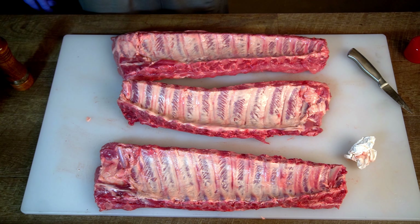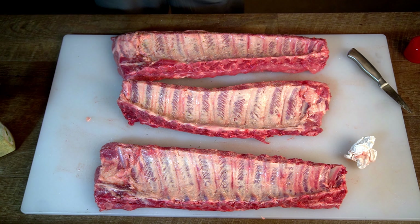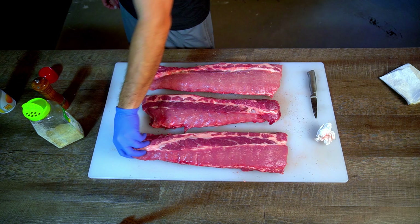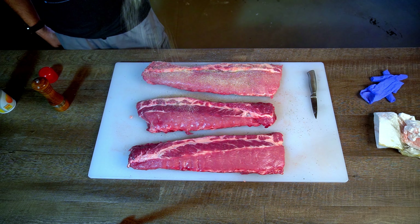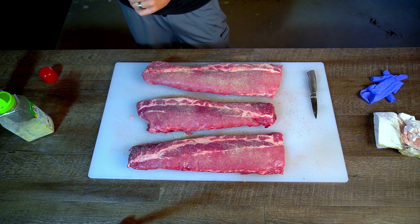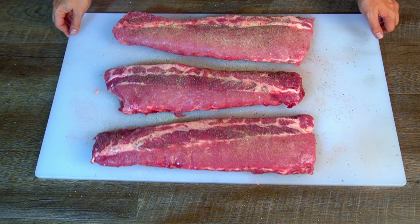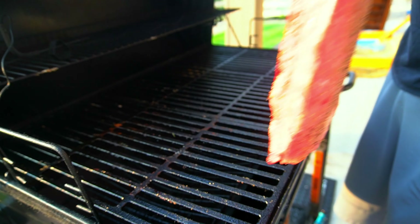For a rub, we are keeping this super simple. I'm using PAM as a binder because I really want that bacon tallow and beer flavor to shine through. We're just going to use some garlic salt and pepper on the tops of these so we can get a little more pork flavor.